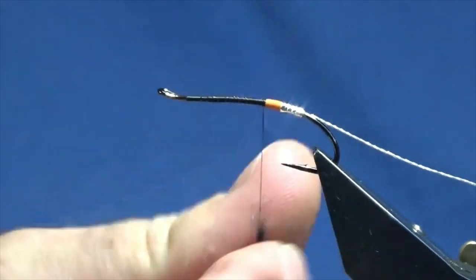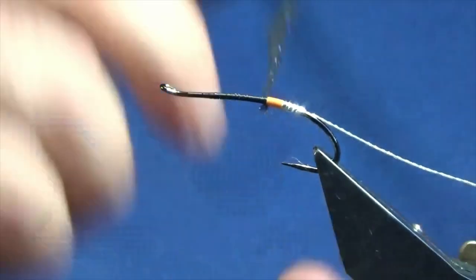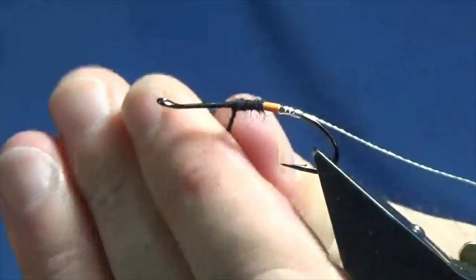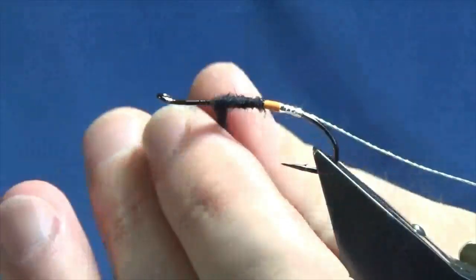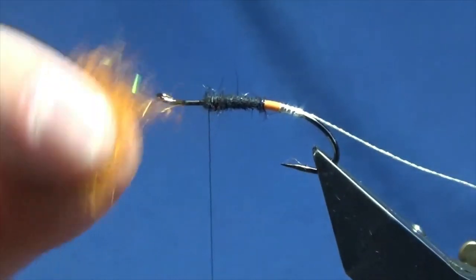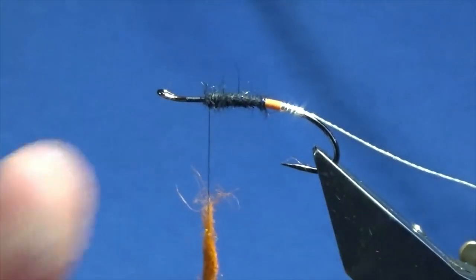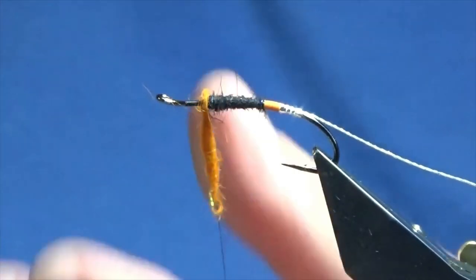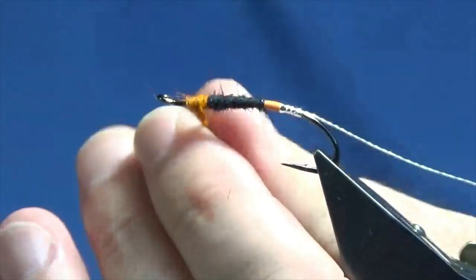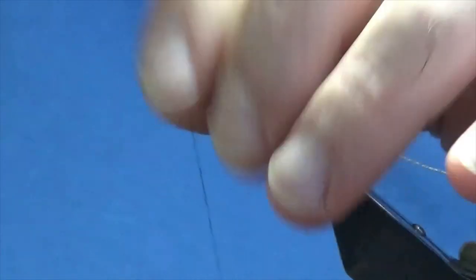The first two thirds of the body is black SLF — it has flecks through it. You could use black seal's fur. Just work that up the first two thirds of the body. The last third is orange SLF, which has flecks of gold and copper through it, much like the black. Good stuff to use — easy to dub. Work it up to there, and anything going forward, just sweep it back.